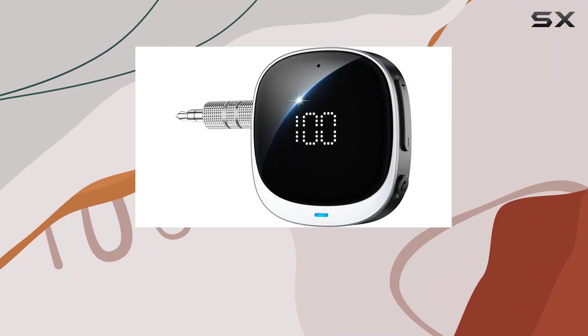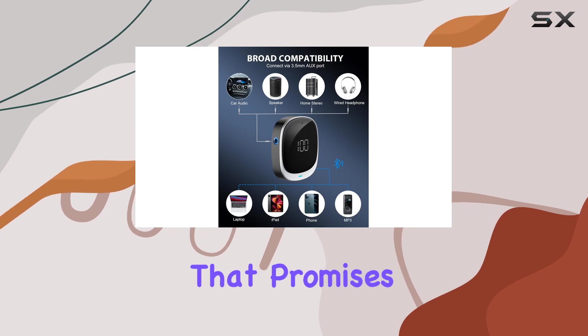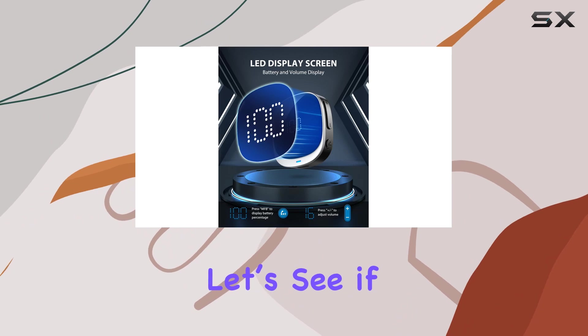Hey everyone, today I'm diving into the Kamsun AUX Bluetooth Adapter for Car, a nifty little gadget that promises to revolutionize your in-car audio experience. Let's see if it lives up to the hype.